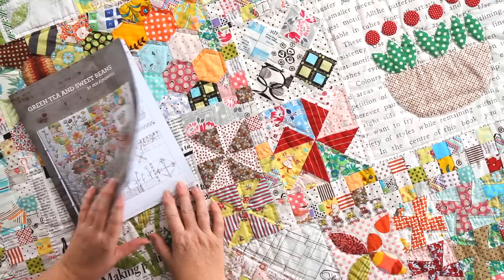Hi, I'm Kimberly and I'm with Jen Kingwell, a brand new Moda fabric designer, and she's going to show us how she quilts as she goes. I hand quilt almost everything I make just because I love the process, but the biggest thing I'm asked about is the bulk. Some people don't like handling the weight of a whole quilt, so you can quilt as you go when hand quilting exactly the same as when machine quilting.